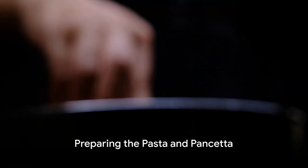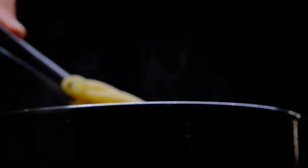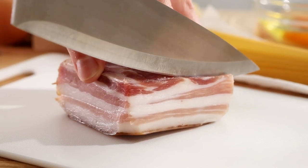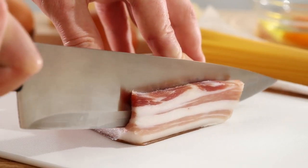Begin with the star of the show, the pasta. Use spaghetti for a traditional carbonara or feel free to substitute with your favorite pasta shape. Boil a pot of water, salt it generously, and cook the pasta until it's al dente, meaning it still has a firm bite.